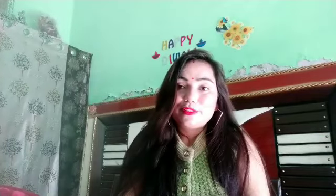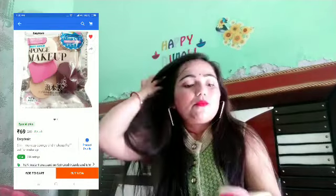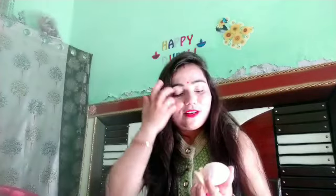Last but not the least, we have one more sponge. It is very soft. Normally, when you take a single sponge, you can get it from 50 rupees, going up to 100, 200, or 500 rupees. So with this deal, you are getting six sponges for around 70 rupees — under 100 rupees. It is a very good deal, so you should go for it.